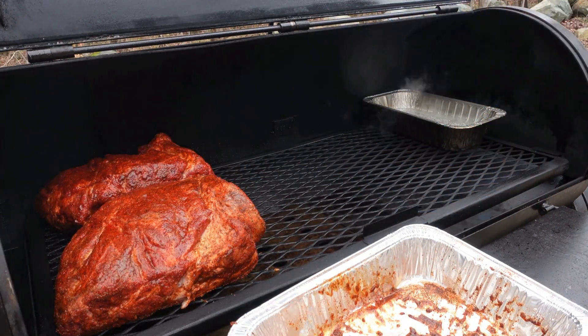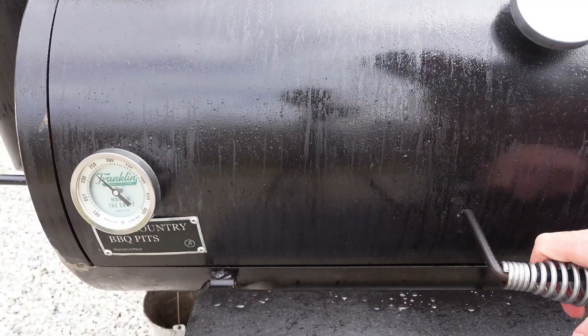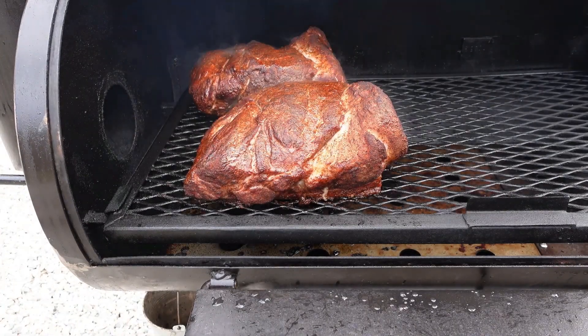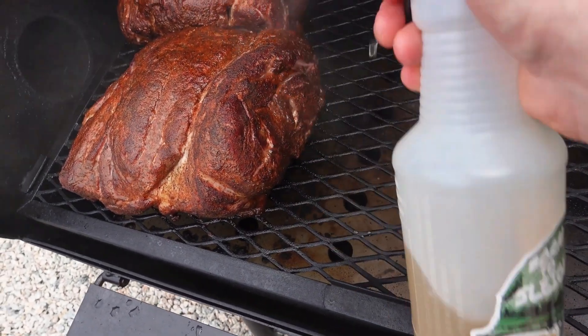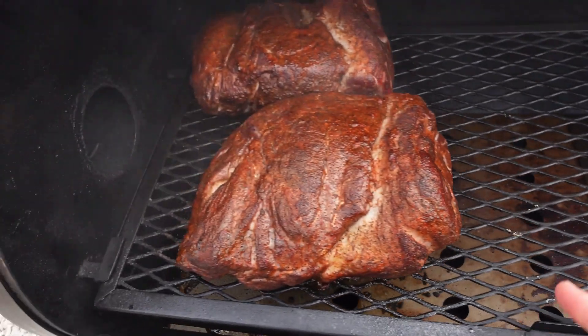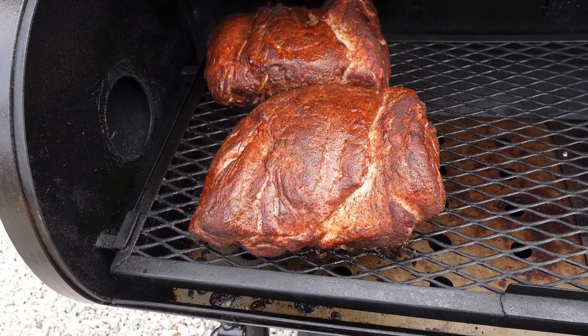Even after two hours the temperatures have stayed pretty stable, there's no burning on the edge here, and it's staying pretty stable. The color is pretty uniform.